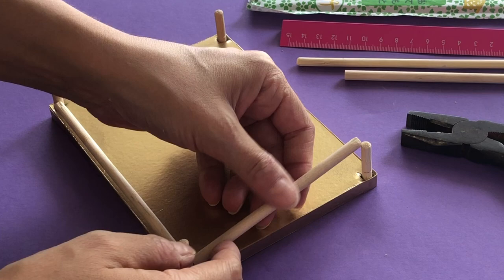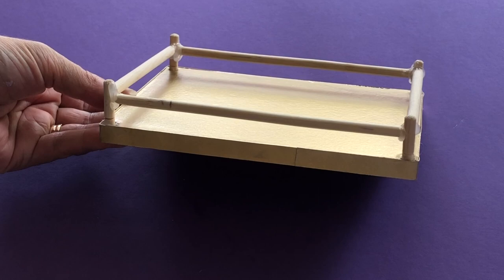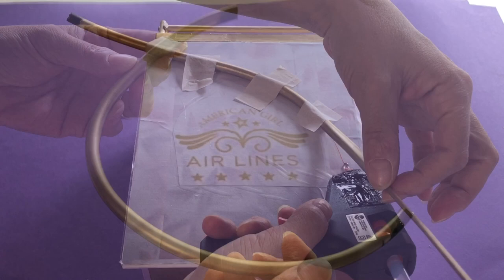For the decorative scroll, we took black plastic tubing and painted it gold. Cut a 35cm length for each side. Temporarily position with low tack tape, then carefully hot glue in place.